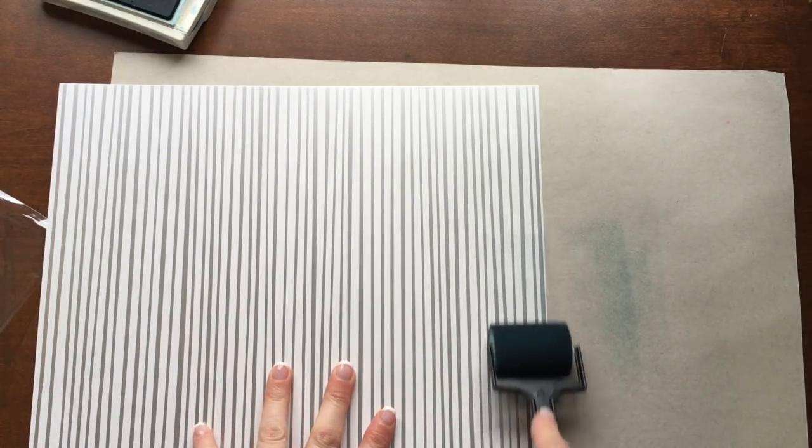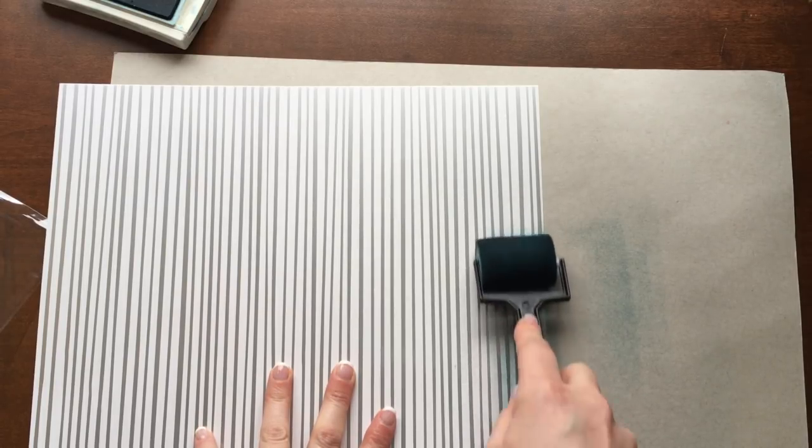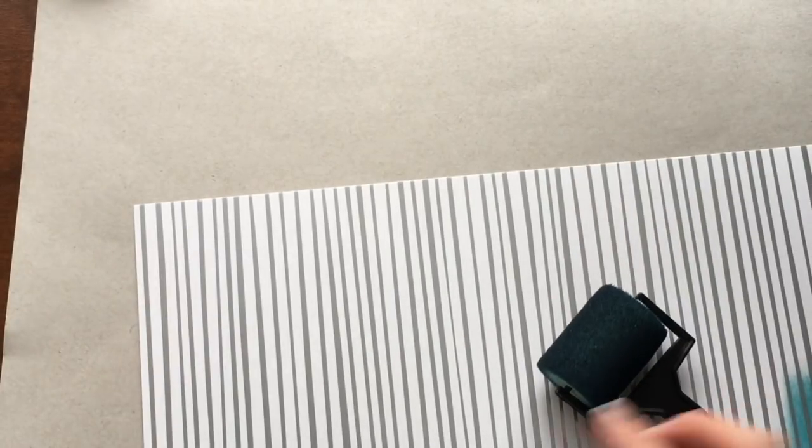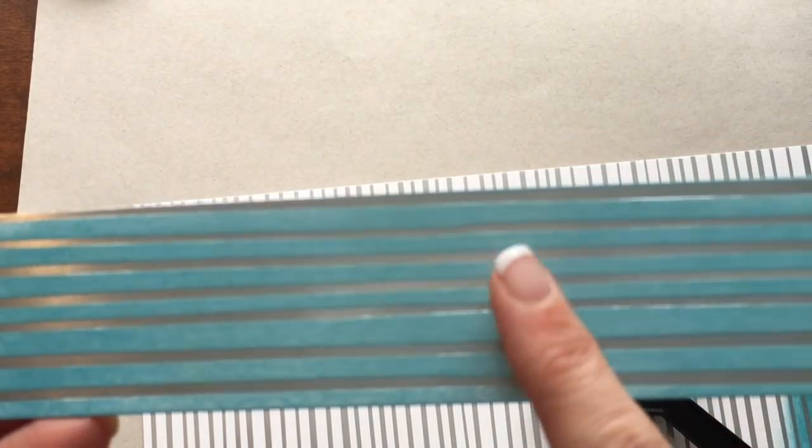Once you have the ink on the brayer, I like to just run it once on my mat to see how deep the color is. I like to start with a lighter touch, then add layers. If I want it darker, all I have to do is keep rolling it and it will get more and more intense the more I roll over it. That is the beauty of a foam brayer versus the old rubber ones — with rubber ones, once the ink hits the paper, that is it. With the foam one you can start off light and add layers. That is the result you get. Literally seconds to take this paper to this.